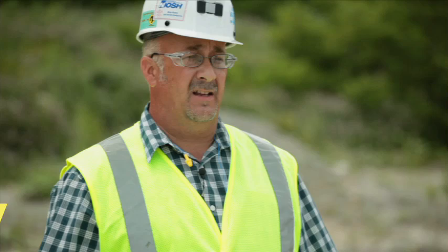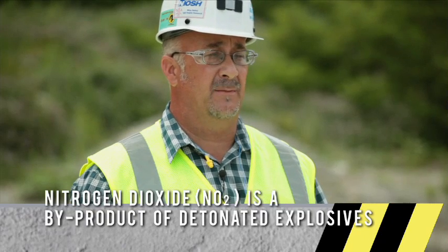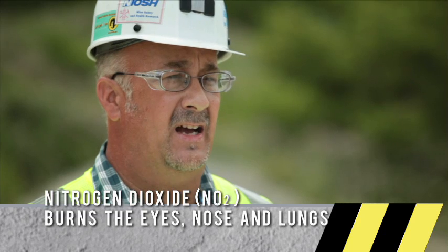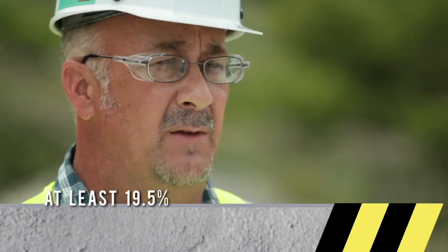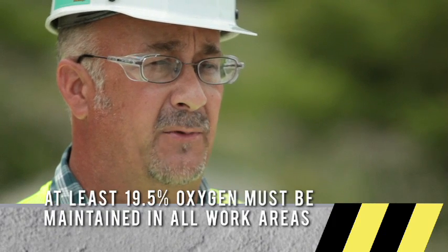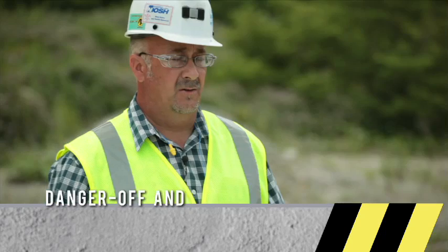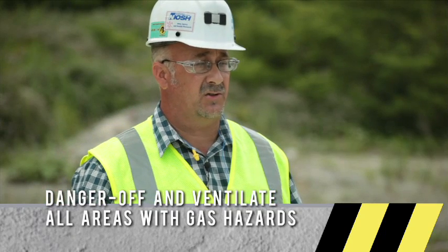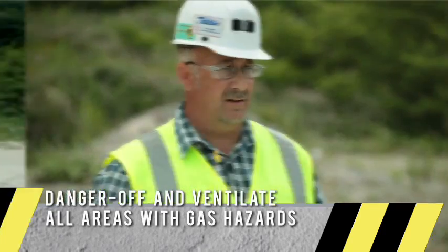Nitrogen dioxide is another gas to be concerned about in a freshly shot area. Nitrogen dioxide is heavier than air and can be found in low-lying areas near the muck pile. It burns the eyes, the nose, and the respiratory tract. We must maintain at least 19.5% oxygen in all working areas. During the pre-shift, if I encounter a problem with nitrogen dioxide, carbon monoxide, or oxygen, I block off the area and increase the ventilation to the area.